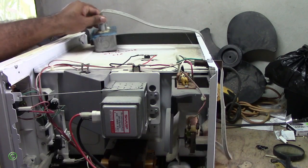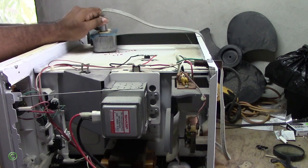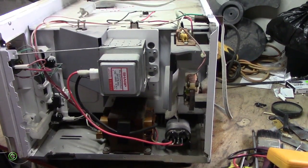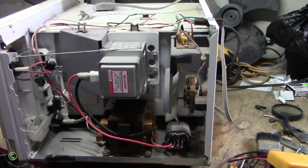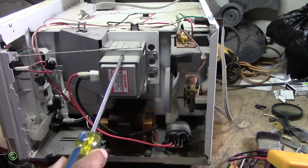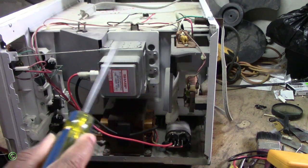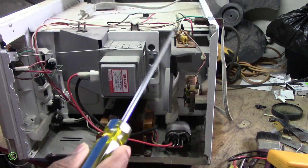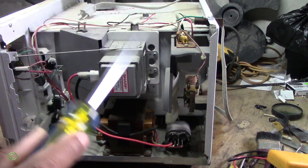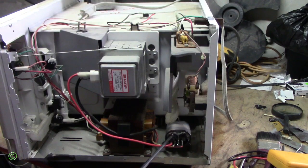All right, it's set on 12 seconds — press power and watch what happens: the fuse will blow again. Right, so the fuse blew again. One of the main reasons why the fuse blows is because of the capacitor. Now sometimes the capacitor goes bad and the fuse blows, sometimes the magnetron goes bad and the fuse blows. But I ran some tests earlier and the magnetron is good, transformer is good, circuit board is good — everything is good except for the high voltage capacitor. This one is bad.